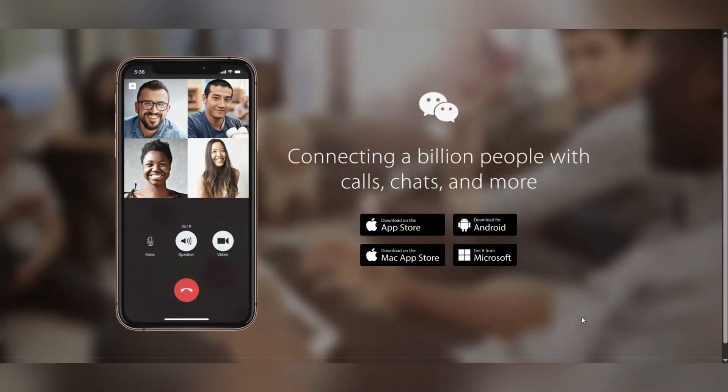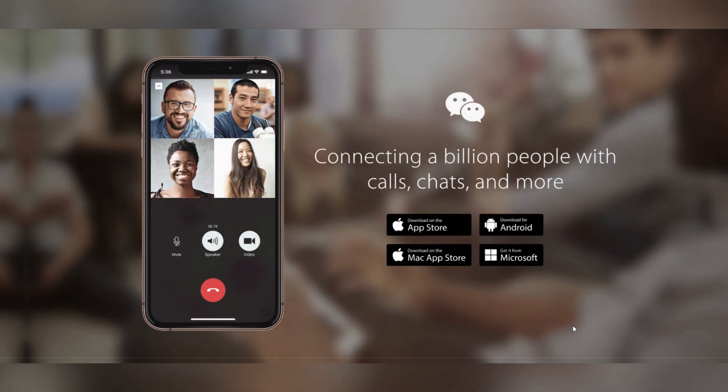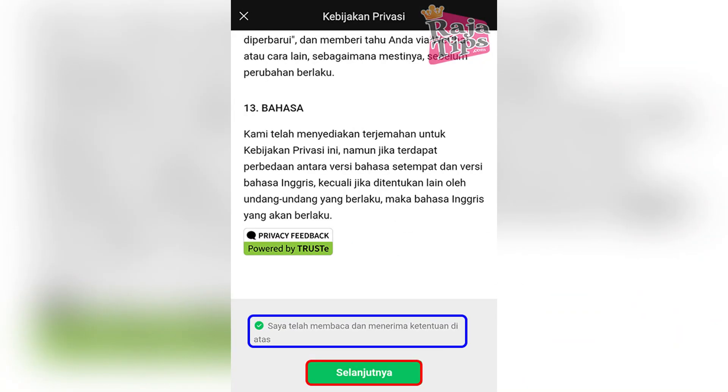In this tutorial, we're going to see how to create a WeShot account without QR code. Firstly, get WeShot from the App Store or Google Play Store, and open the app, then tap Sign Up.